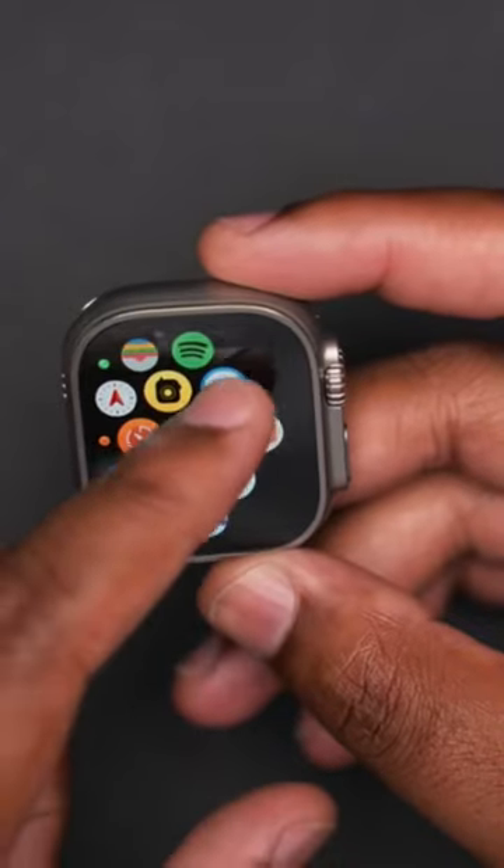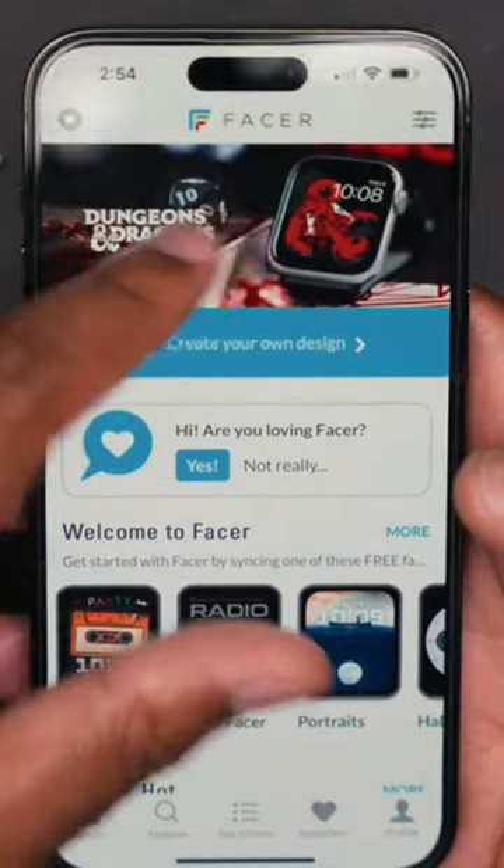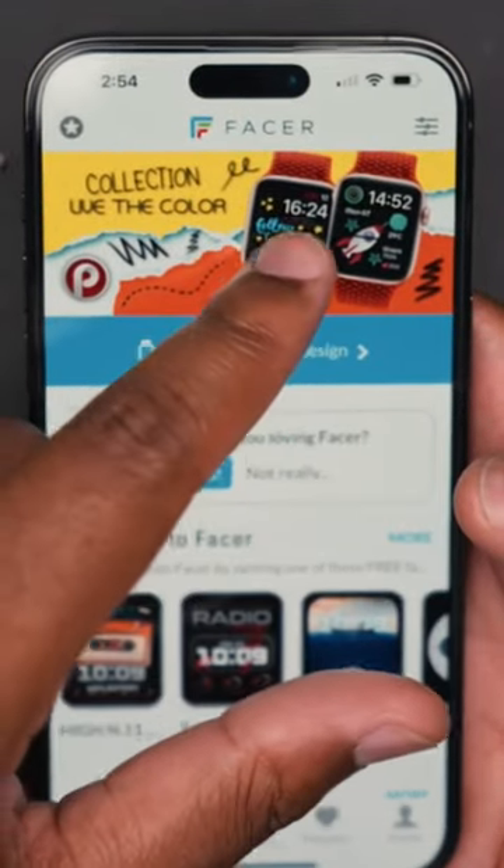This is an app that I recently found because I noticed a few people in different Apple Watch groups online had different watch faces that I hadn't seen before. It's called Facer.